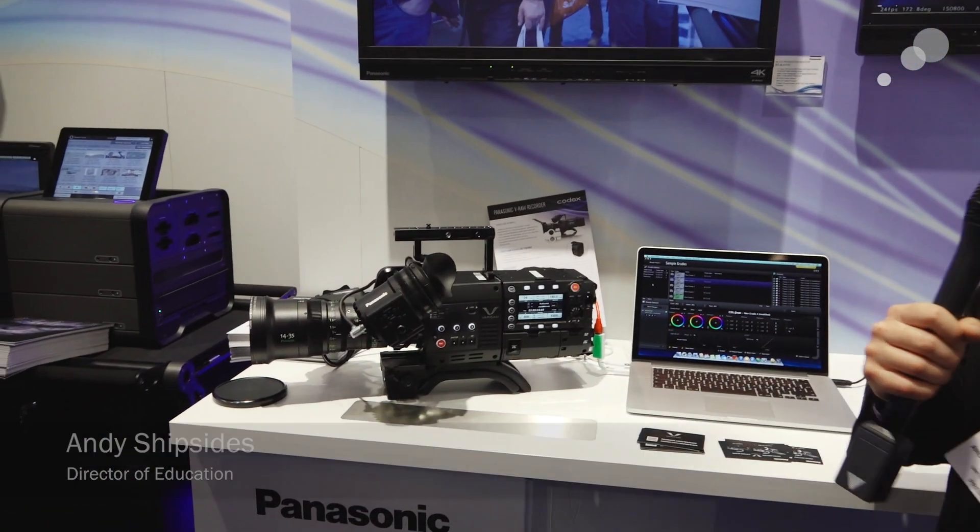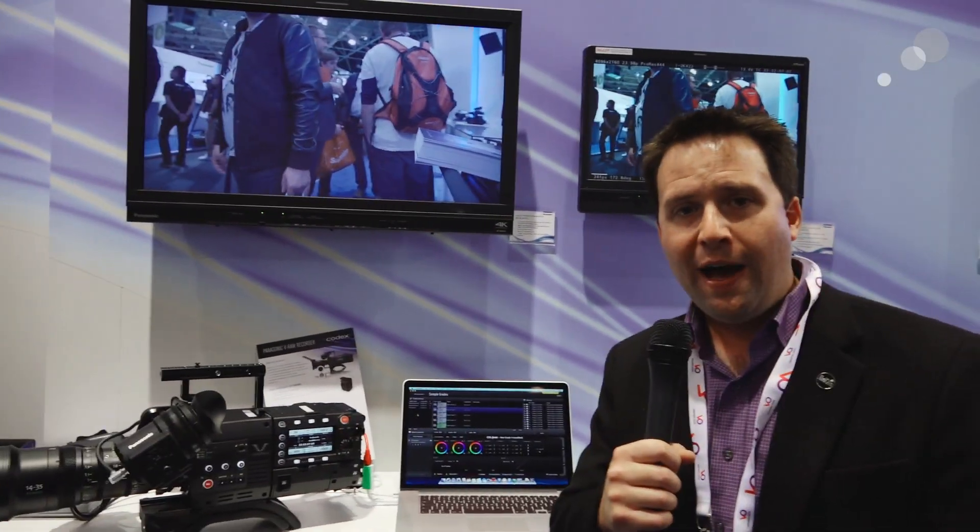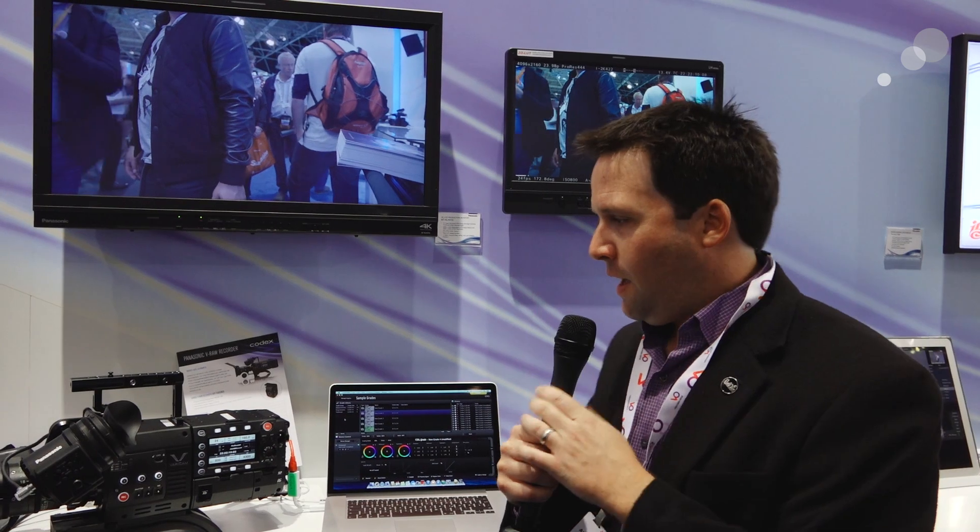Hi everyone, Andy here at IBC 2014. I'm checking out the Panasonic booth and their new Varicam. The Varicam comes in two models: a Super 35 or a high-speed 2/3rd inch version.